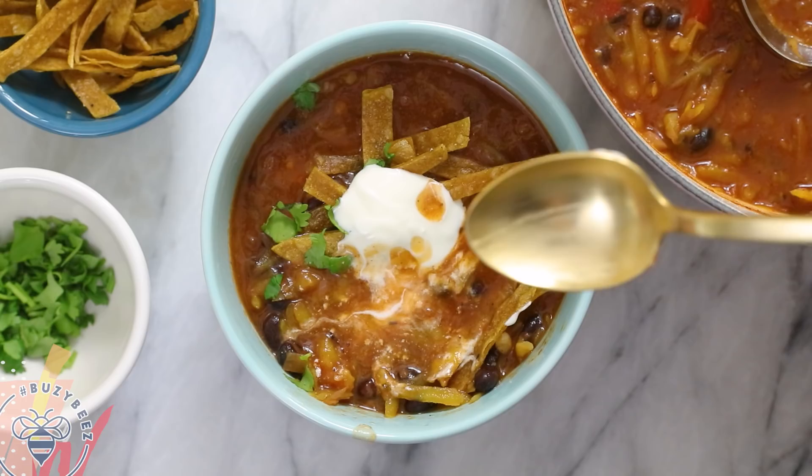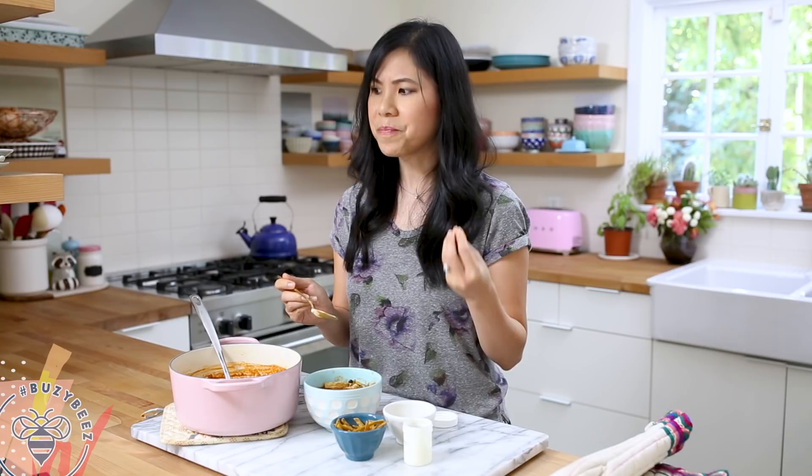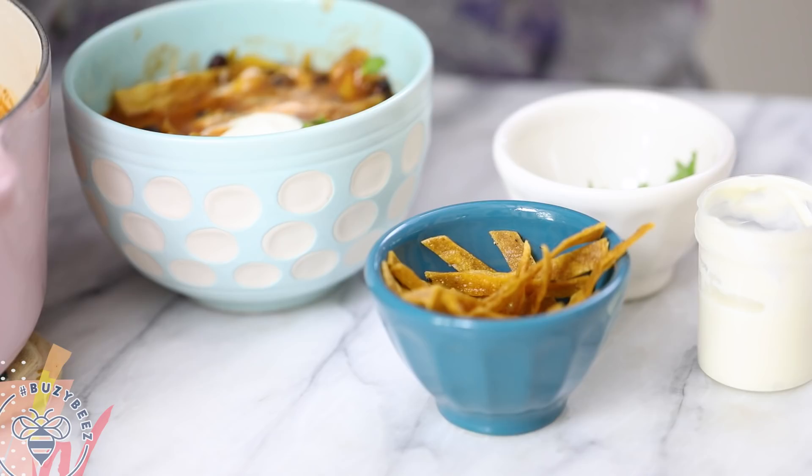There's a nice smokiness from the adobo tomatoes, and I really love how we grated the butternut squash so that it cooks faster — the texture is really delightful. I love how it adds a little bit of texture to the soup; I've never had that before and I really dig it. And the tortilla strips just add the perfect crunch. I really, really like this meal.